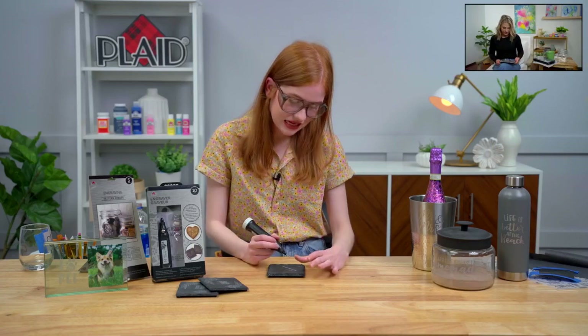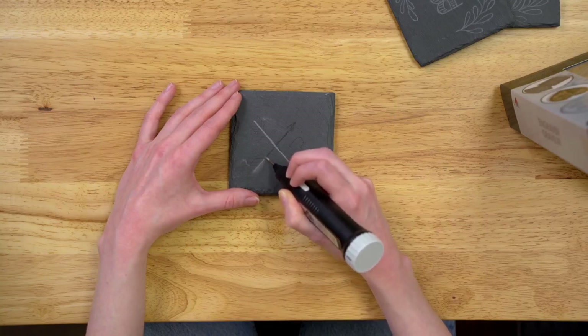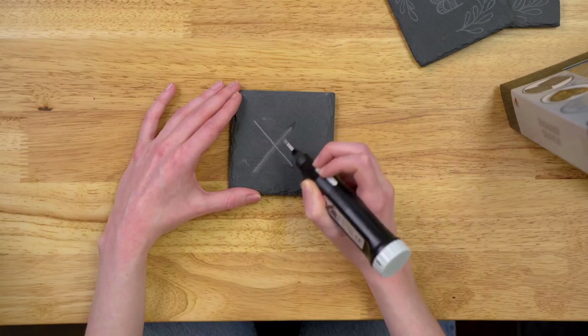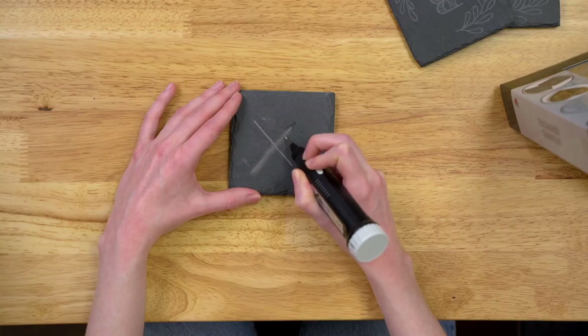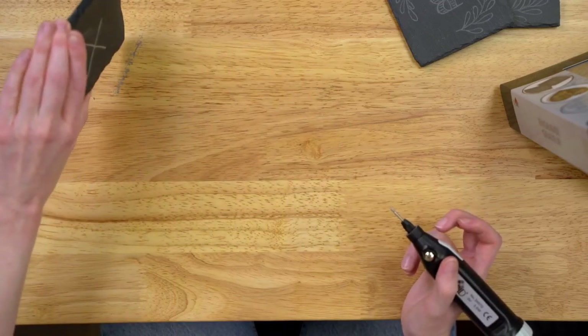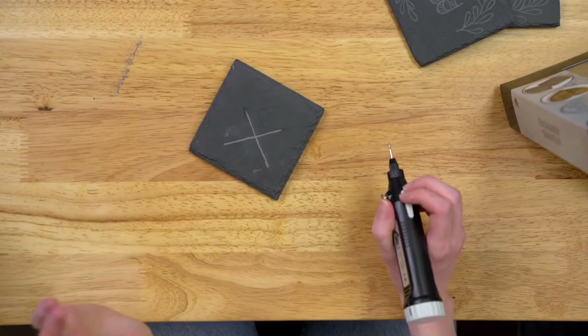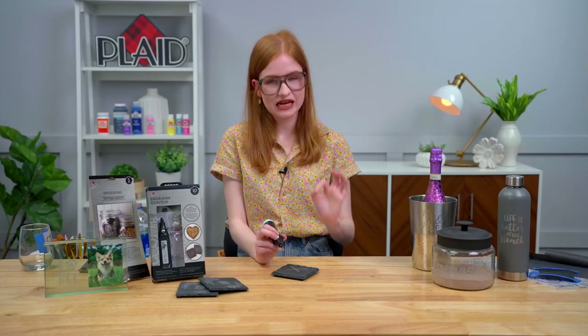These slate coasters would be great on your patio for the summer. And if you do a pot, glass, or metal piece it'll be safe outdoors too — it's actually engraved into the material so it's protected from the weather. You can see just how easy it is going back and forth making really straight lines. The great thing about the engraving tool is that it stays stationary and lets you make really delicate and precise details.